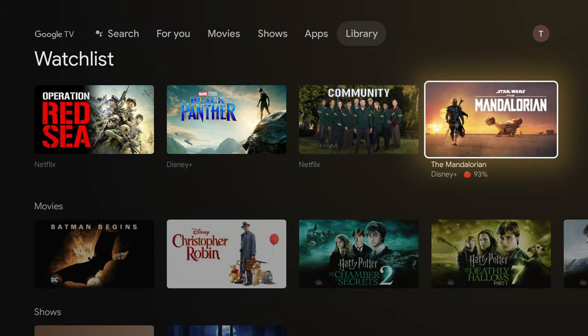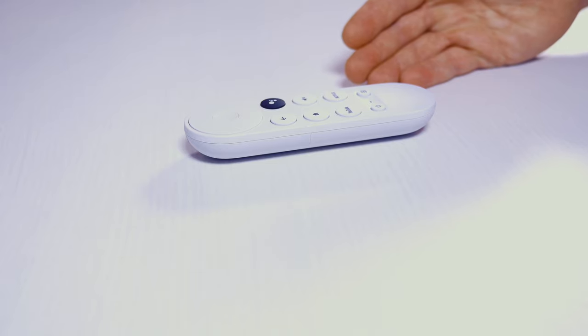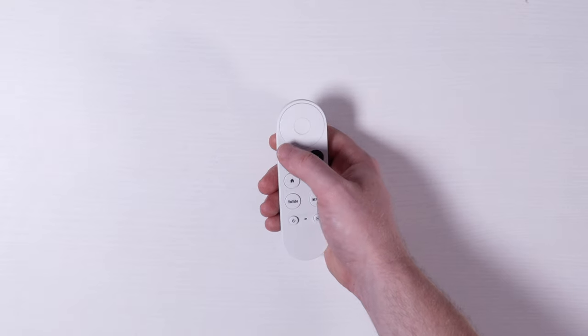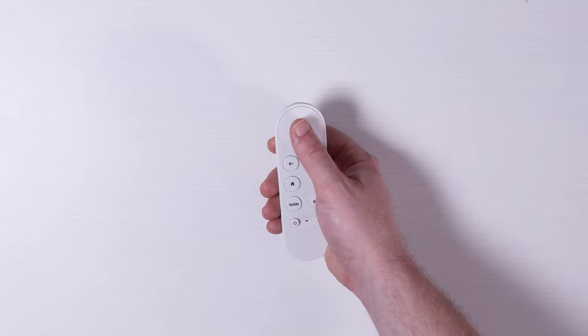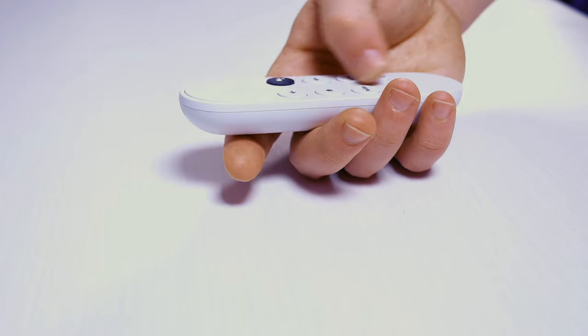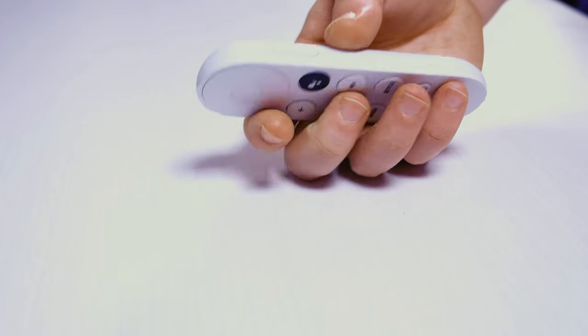Let's talk more about that remote. It's got a pretty unique look, and it's about the same size as a Roku or a Fire TV remote. On the front, you have directional buttons as well as a select button in the middle. When I saw images of this remote, I was curious about the volume buttons because they're not on the front — they're actually on the side. It looks like they borrowed that idea from Roku, and I actually really like it because it makes those buttons easy to locate without looking at the remote.